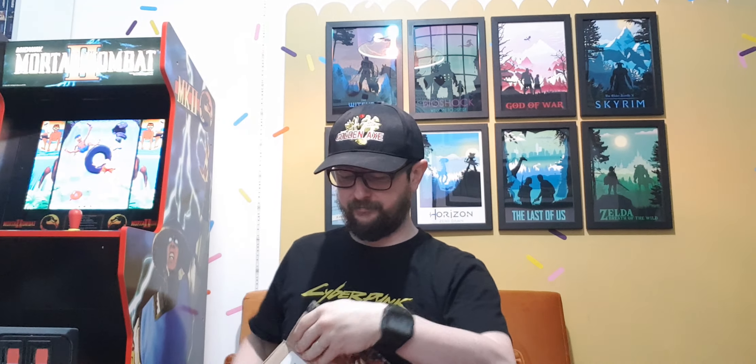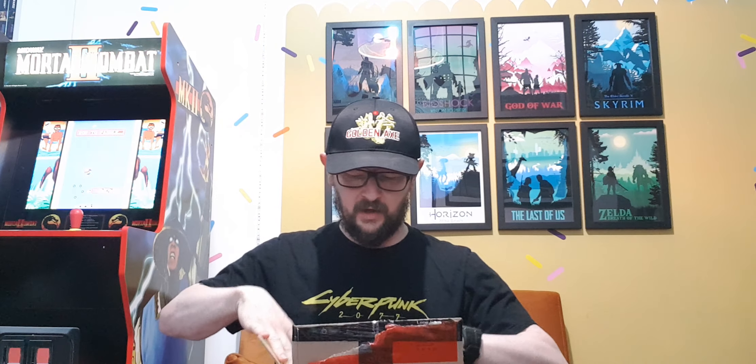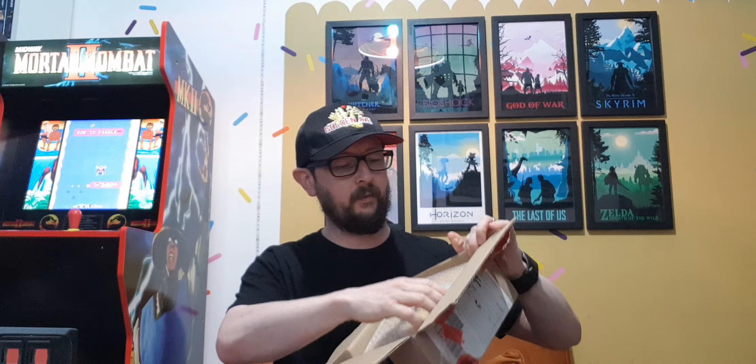It was one of those where you had to wait up until like 11 o'clock — I guess in Germany where they are — and that must have been midnight. So yeah, as you can see straight away I can see exactly what it is.